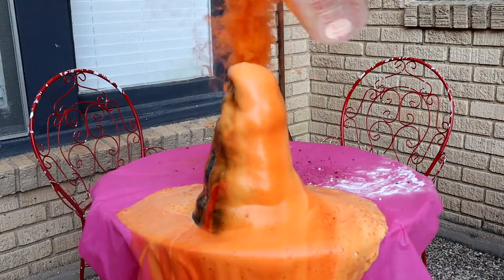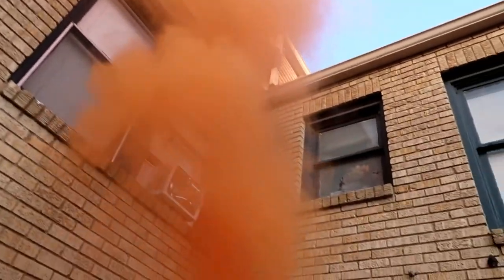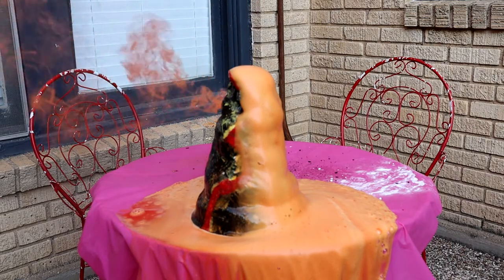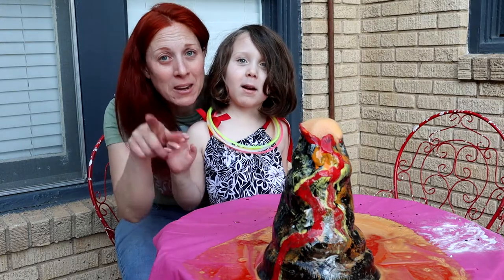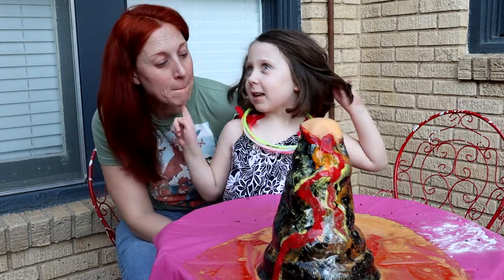Look how far it's going. Wow! This has been another episode of Alyssa Sparkles! Thanks for watching! And this is Mommy Sparkles!